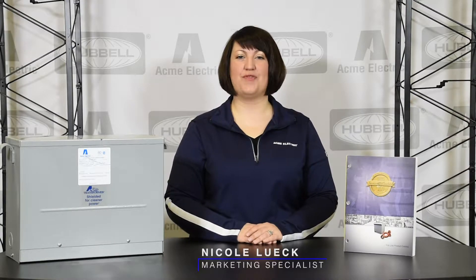Welcome to Acme Electric's product information video series. We are excited to bring you a series of videos that will cover everything from basic product information to training and tutorials. In today's series, we will be highlighting our drive isolation transformer line.